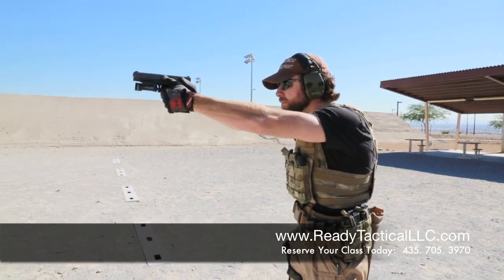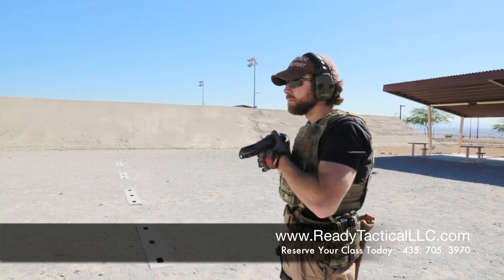That's the failure drill. The next thing we want to talk about is sometimes we're a little closer to the target than we'd really want to be, and that's when we do what's called a hammer pair. That's when you pull up, you align your sights, and you're going to pull the trigger twice. You don't aim in between the shots like the standard defensive response and the failure drill. Let's see Nate perform a hammer pair. You see how that was much quicker.